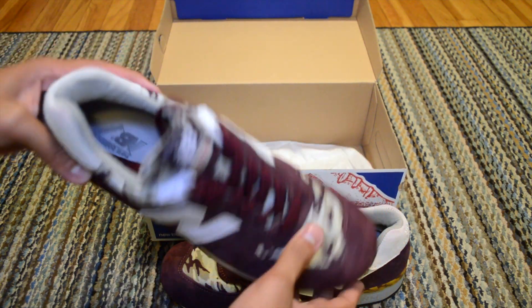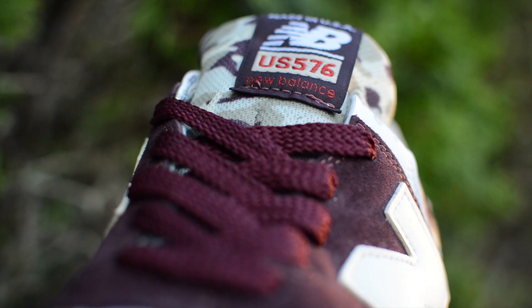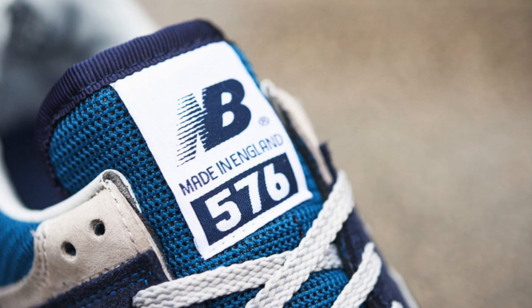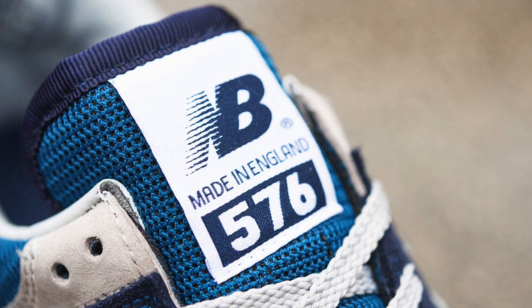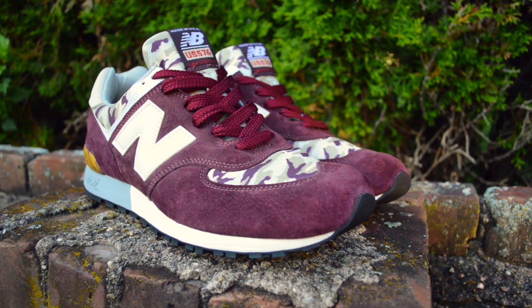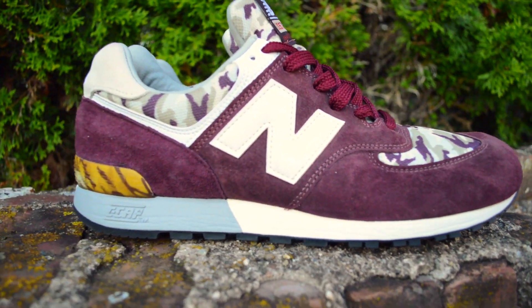The second thing being that this specific pair was made in the United States. While it isn't uncommon for the 576 to be made in the US, this classic silhouette is historically known for being birthed and consistently produced across the pond in England since the model's debut in 1988. That said, between 2013 and 2014, the 576 model was being manufactured more and more in the United States.